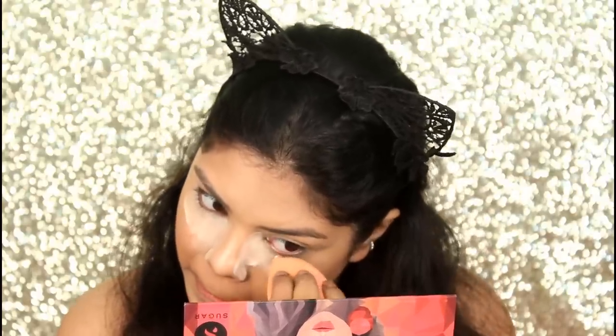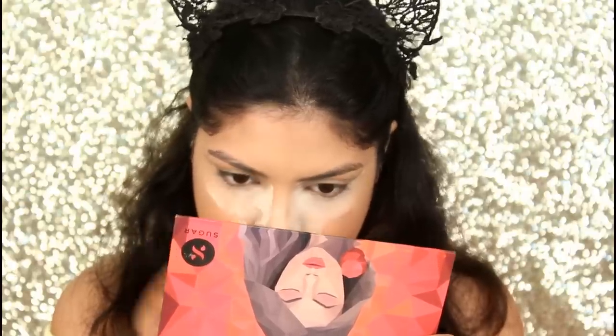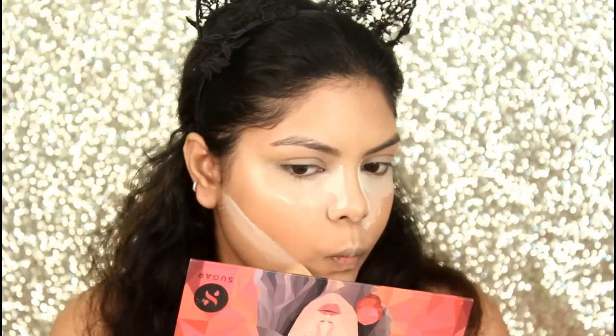Now I'm baking my under eyes with the Cryoline Dharma Color Fixing Powder, also baking the side of my nose, and baking under the contour.